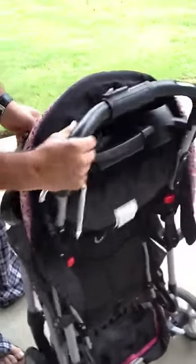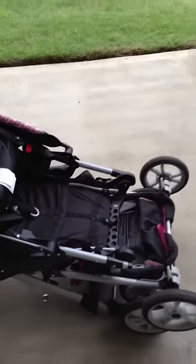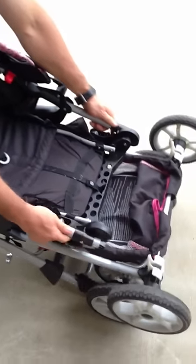So the first step: if you have this plastic throttle and you cannot unfold it, just put it on this side, like this, facing down, and push this plastic cap towards you.